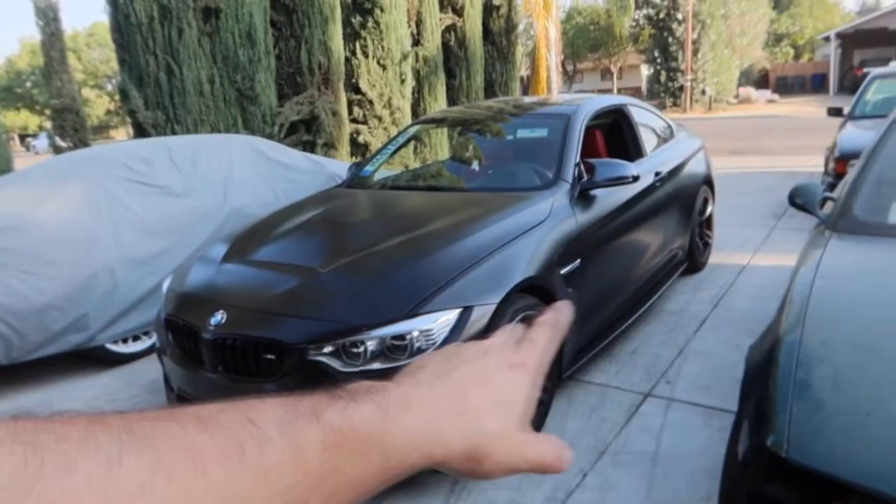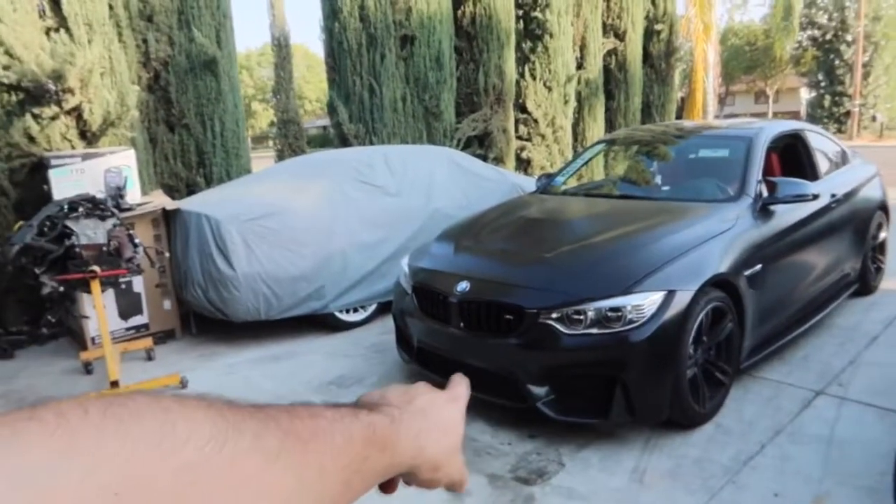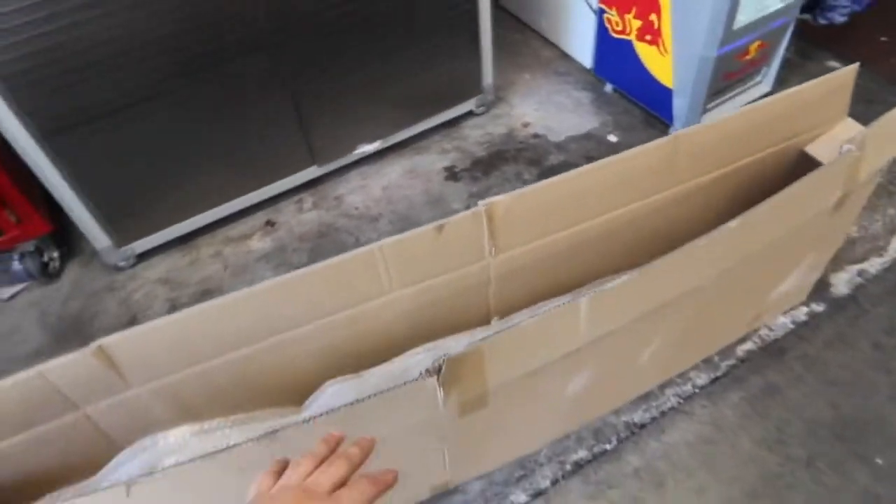The car still needs a lot of parts — he's still gonna lower it and do all kinds of cool stuff. But for now we're going to install a new front lip because it is in dire need of it. I had opened the box already and checked it out, but let me go ahead and unbox it fully for you guys.